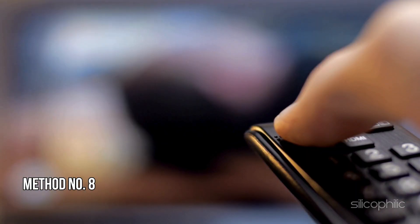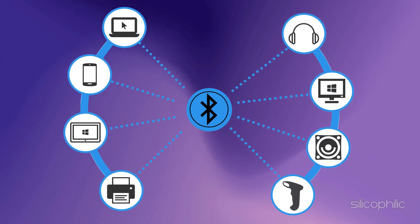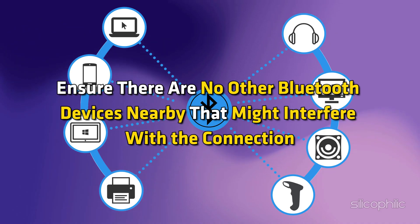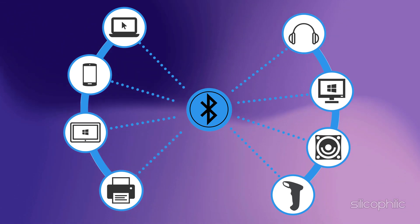Method 8: Disconnect Bluetooth Devices. Sometimes connected Bluetooth devices can interfere with the Fire Stick and cause such issues. Ensure that there are no Bluetooth devices nearby that might interfere with the connection. Turn off any unnecessary Bluetooth devices. Once done, check if the remote is working now.